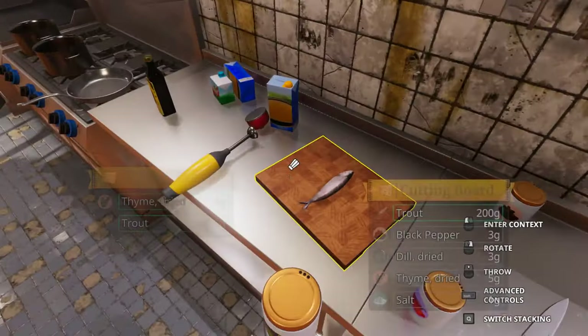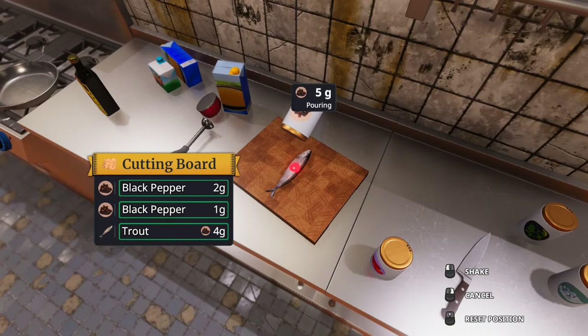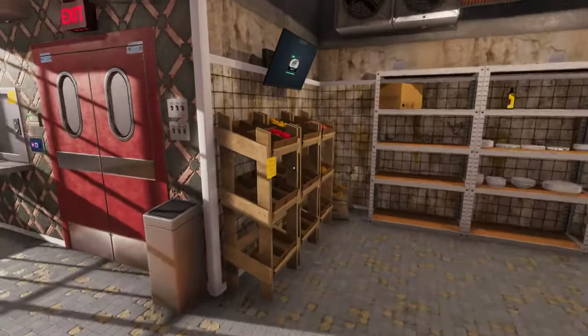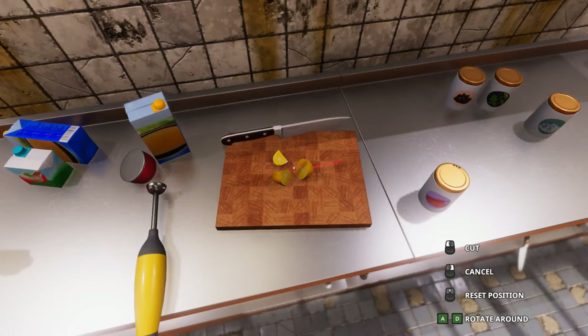a little bit of a deal. You gotta get that black pepper so the white crowd's really impressed. Now we need all the lemons — this is the easier one. We're starting off easy. Nice, even slices. That's what the people want, that's what they're gonna get.